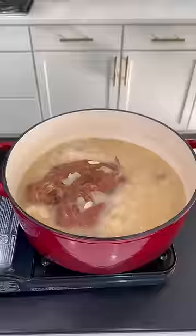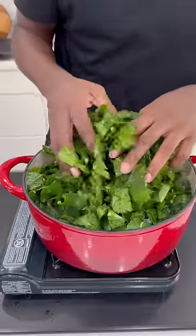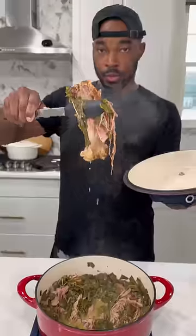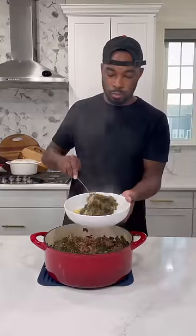Now after about an hour, maybe an hour and 15 minutes of this simmering on low, you see that this smoked turkey is already nice and tender. We're going to add the collard greens to that with that pot liquor, cover it, and let it cook. We'll let this go for maybe an additional hour, hour and a half. The greens were nice and tender — you see that meat was falling off the bone.